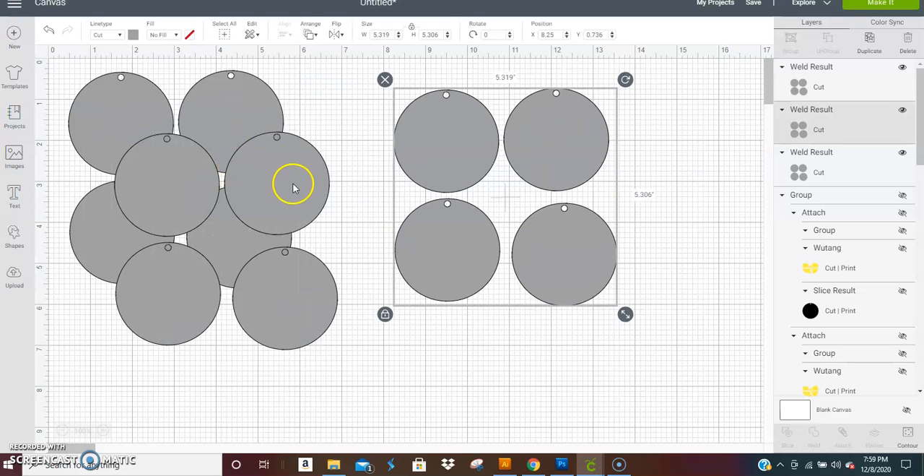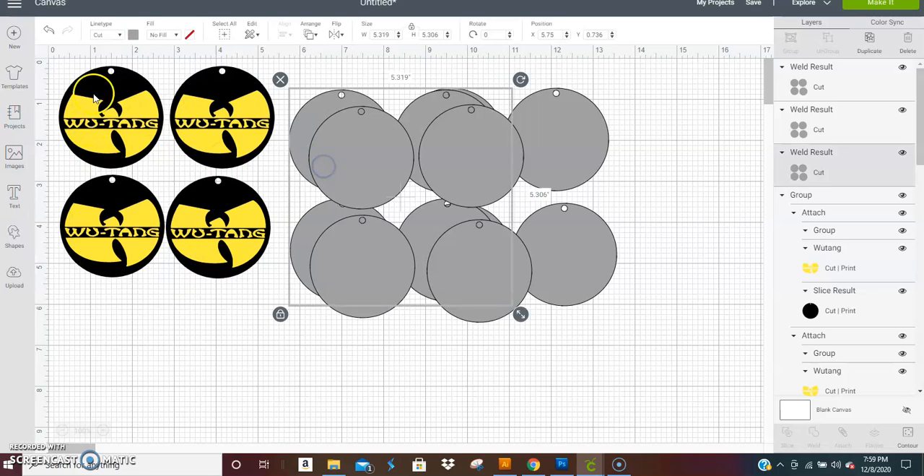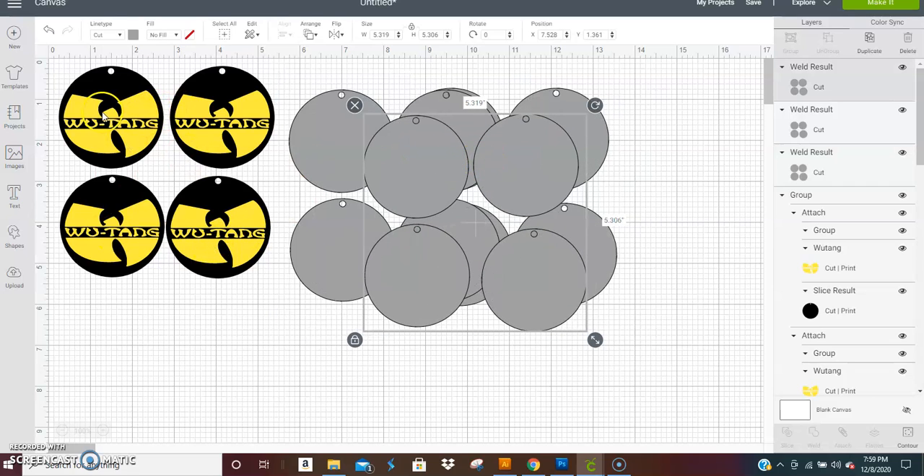You can also cut the layers from glitter paper. If you don't want the back to look the same as the front, for the Wu-Tang earrings you could cut the fronts with the design and then use plain circles cut from glitter paper for the backs. That actually gives you two pairs of earrings instead of one — it's totally up to you. I hope this helps!